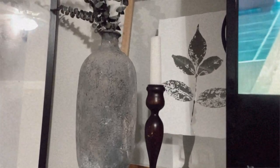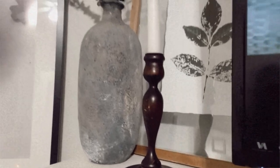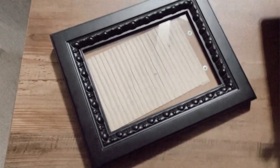Next I got this wooden candlestick. I'm going to either paint it white or black, or maybe leave it this dark tone. It was $4.99 — a little pricey for my taste but I couldn't pass it up. I also grabbed an all-black frame for the black hutch — 99 cents. I don't know if I want to do fabric in it or a black and white picture, but for 99 cents I couldn't pass it up.